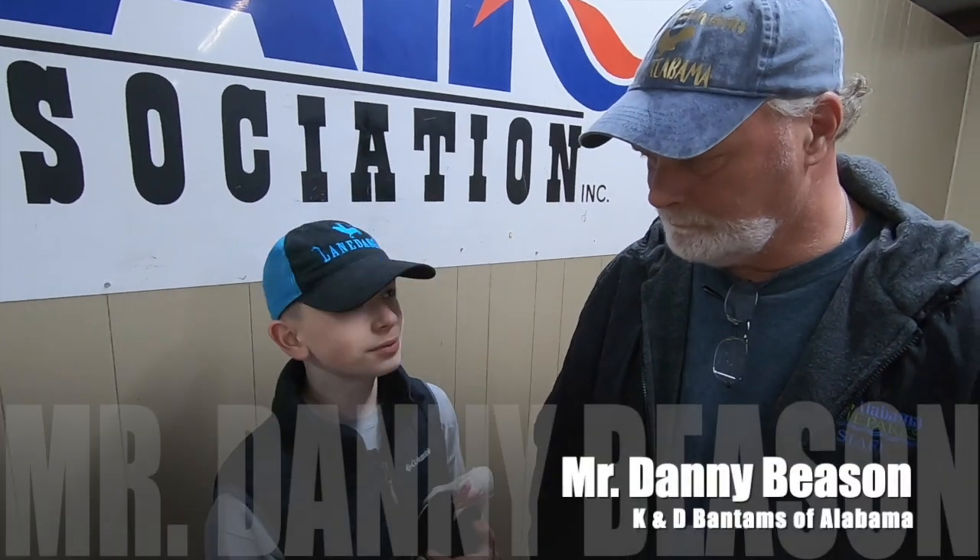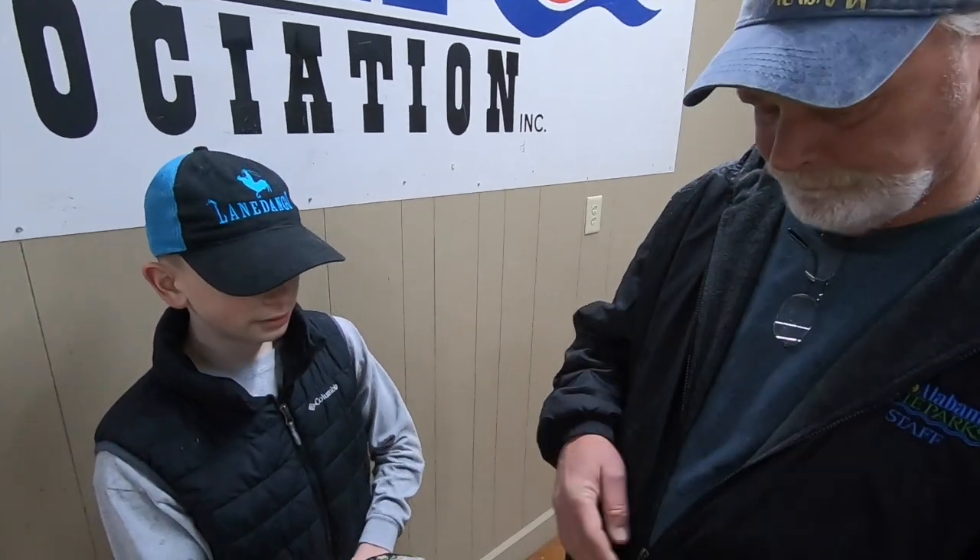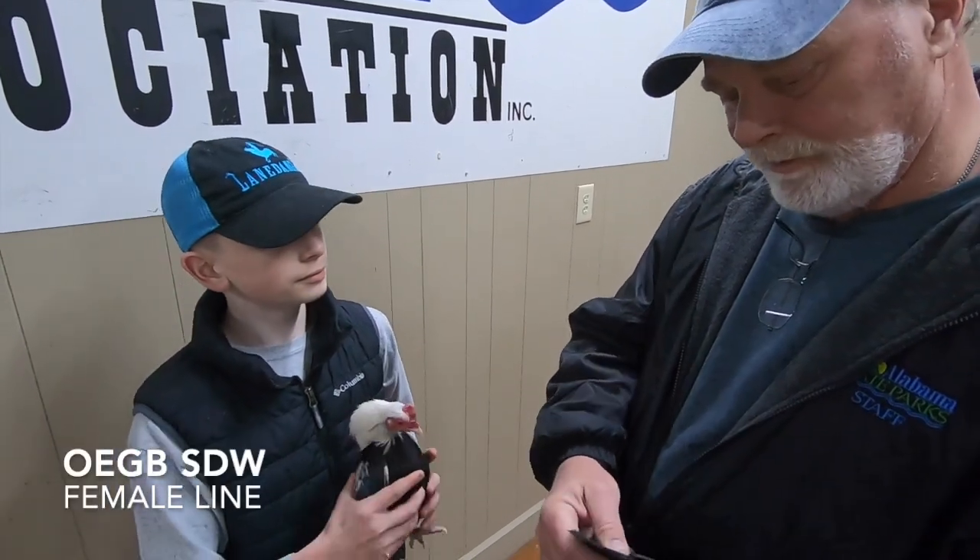Today I'm here with Mr. Beeson and he's going to be telling me about the breed and what to look for. So, what do you look for in Silver Duckling? Okay, we'll start with this hen first.